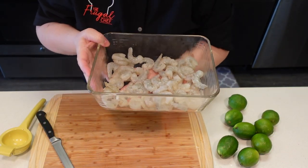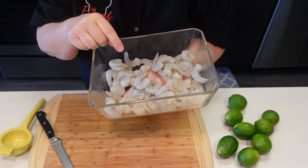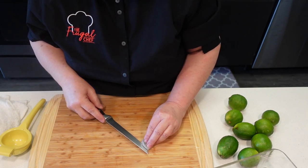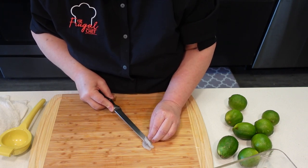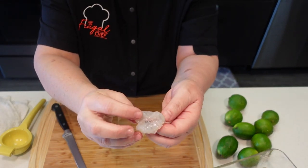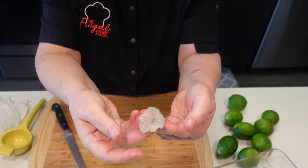I have a pound of shrimp here. It is peeled, it is deveined, and now we're going to butterfly it. With a very sharp knife, I just want you to cut it open like this. Don't cut it through, don't cut it in half, just butterfly it like this.